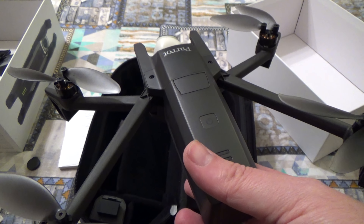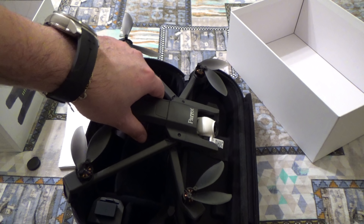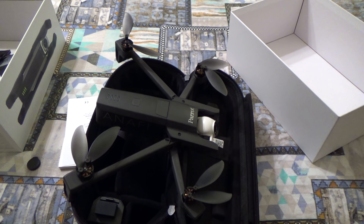Quindi "Extended" sta a significare che all'interno c'è il borsello più tre batterie. Tre batterie che la casa dichiara un'autonomia di 25 minuti per ogni batteria; in realtà l'autonomia reale di volo si aggira intorno a 22-23 minuti, e quindi c'è un'autonomia di volo sufficiente per più di un'ora.